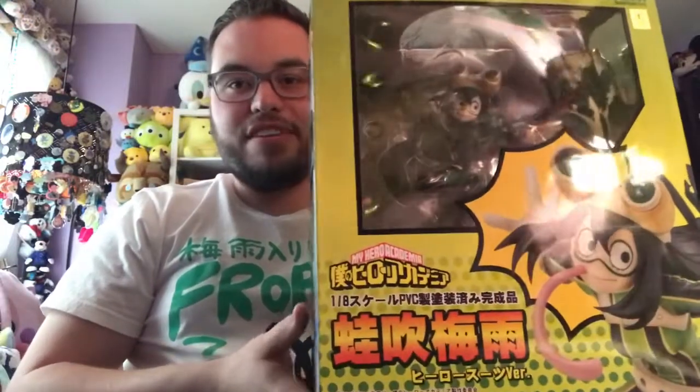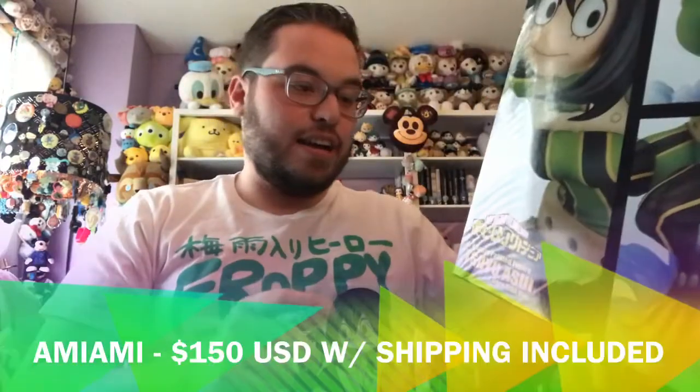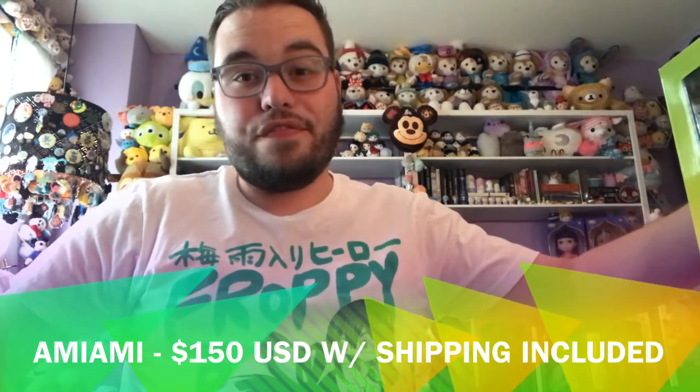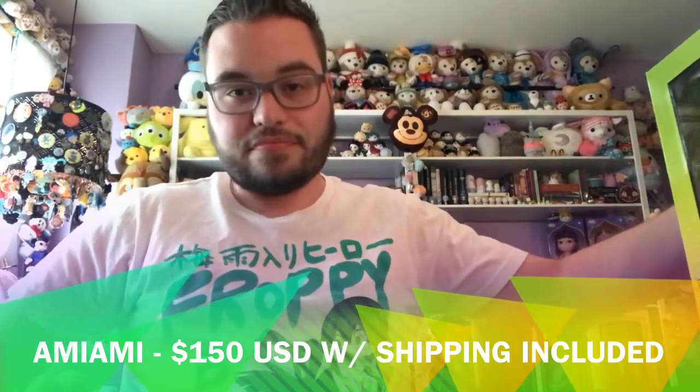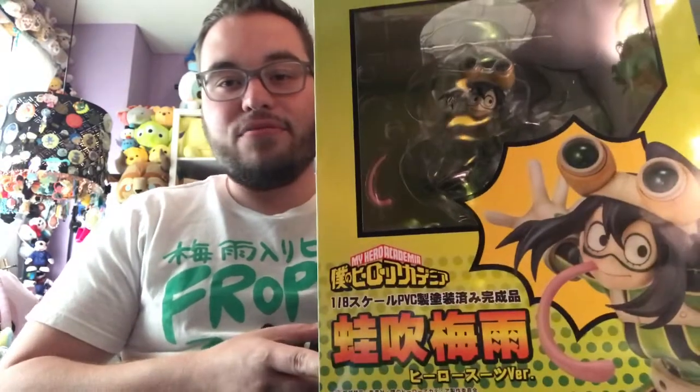We are going to try a little bit of a different setup with this video. We are in our second bedroom — you can tell by all the cool stuff behind us. This figure is a 1/8th scale Froppy figure, the hero suit version. It is Belle Fine. We got this from Ami Ami. It was about 150 US dollars after shipping. Shipping was about 40. We tend to get DHL on our figures because they allow for a customizable delivery, which is very nice. Definitely check out Ami Ami — they have some great stuff. Let's show you guys what Froppy looks like.